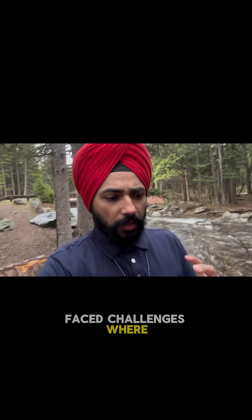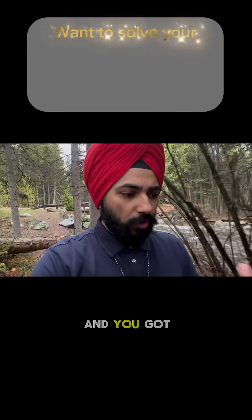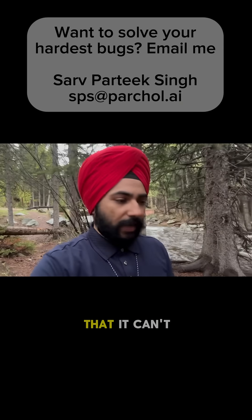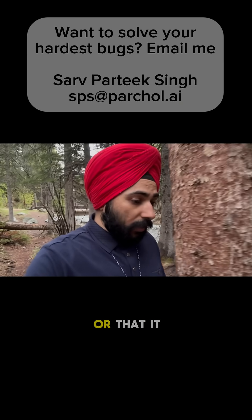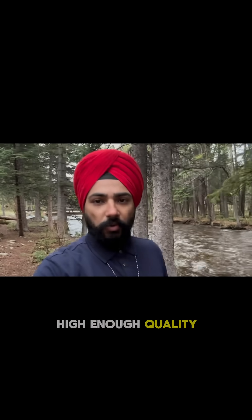Have you ever faced challenges where somebody had to design a product feature that you were relying on, and you got that and found there are so many bugs it can't really work, or it seems to work fine but then it doesn't stand the test of time? As an engineer, when you want to design a new product feature, how should you go about the process to make sure that it will stand the test of time and is eventually of high enough quality?